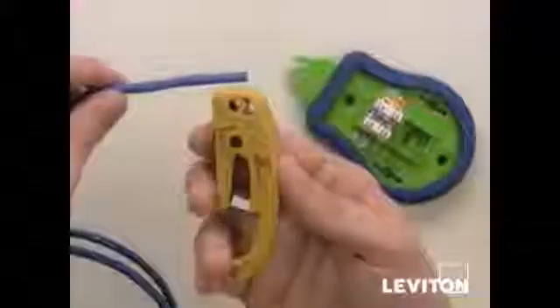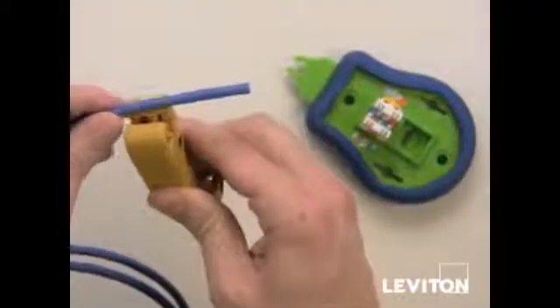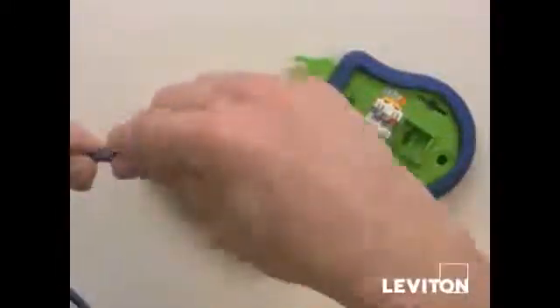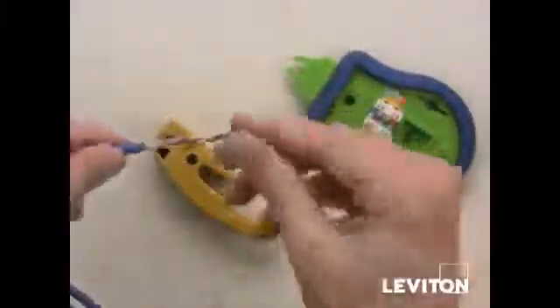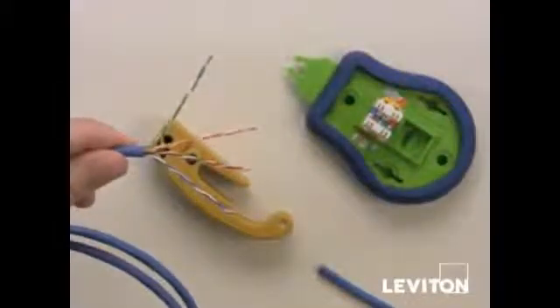Now we're going to use the jacket stripping tool to strip off the outer jacket of the Cat5 or Cat6 cable. Put the jacket stripping tool on about an inch and a half or two inches back. Ring around once or twice, and if you move the jacket back and forth a couple times it makes it easier to pull the strip portion off. Then you can flip out the exposed pairs and line them up for the jack termination.